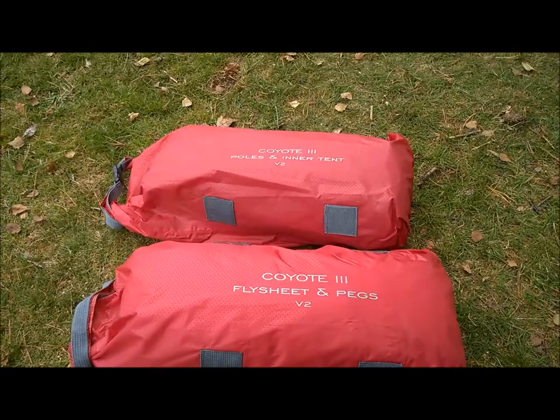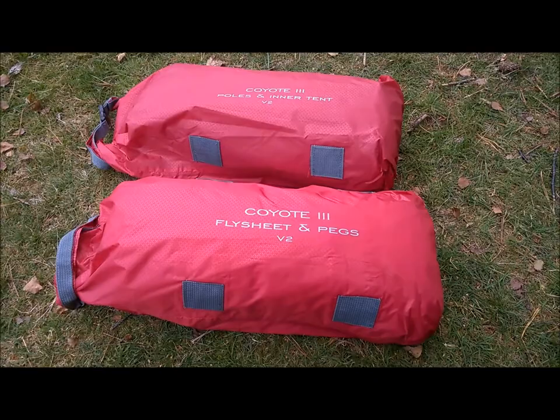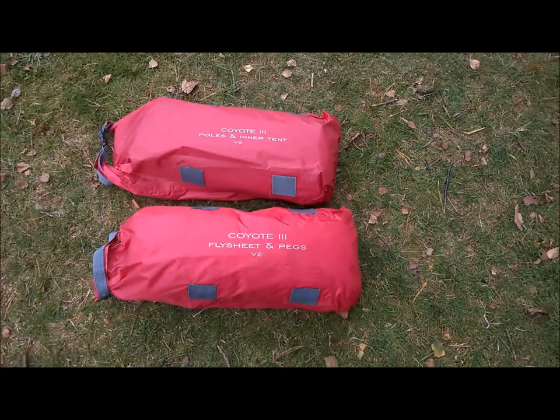I'm not going to be able to video myself putting it up because this is my phone and I can't put it on a tripod or clamp, so I'm just going to have to video bits of it and describe it once I've done it. Here comes the fun of putting up the tent for the first time. I'll roughly time it and let you know how long it takes to pitch.